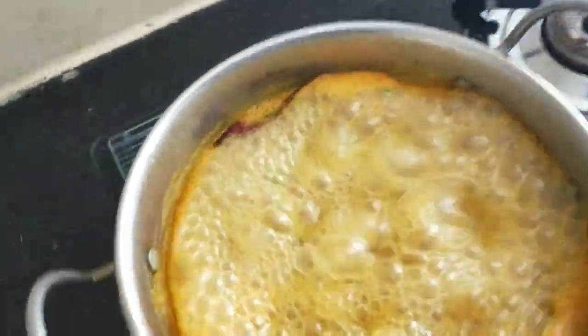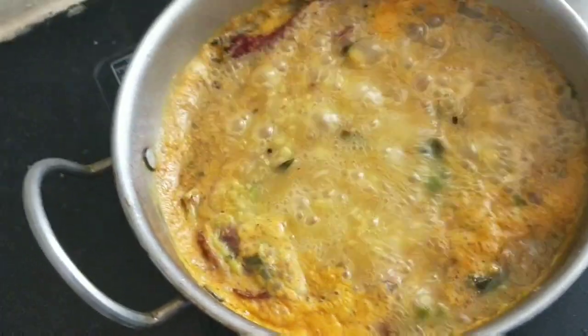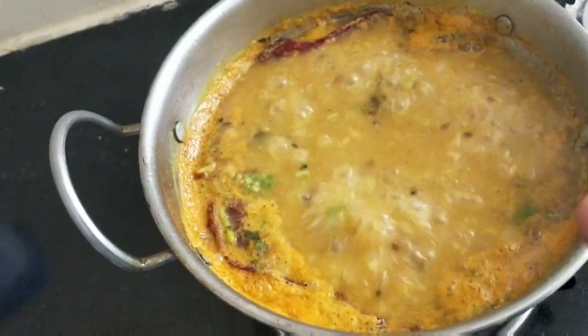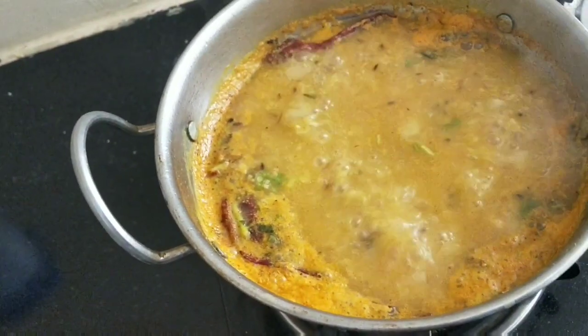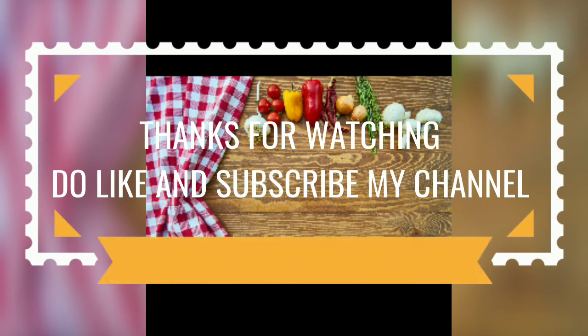We will add garam masala, then 1 teaspoon of lime juice. If you liked my video, please like and share. Thank you.